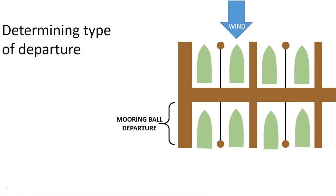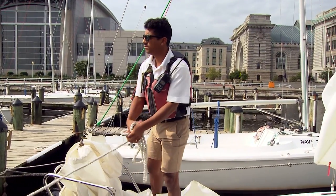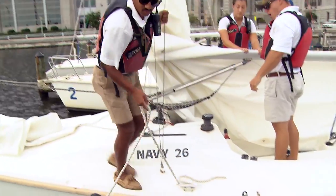If your boat is on the leeward side of the dock, the bow is still going to be facing into the wind, but you're going to be doing a mooring ball departure instead of the slingshot. In order to do the mooring ball departure, you're going to cast off the two bow lines as well as the spring line.